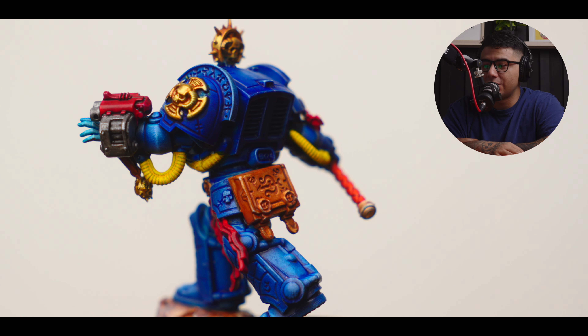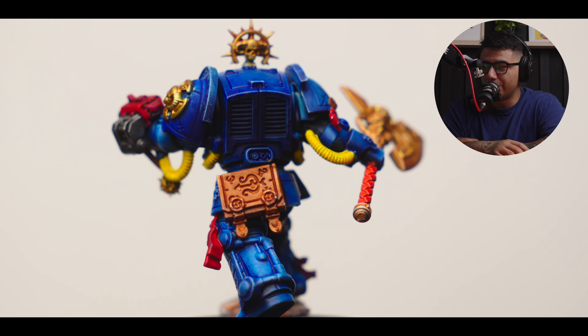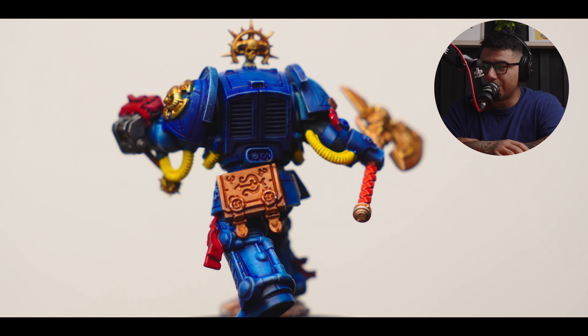This is the final product. I think it came out super clean for what it is — I really do like this a lot. This is my second one and the other one does not look like this at all. You can kind of see with the light the different shades of blue — I think it's super awesome.